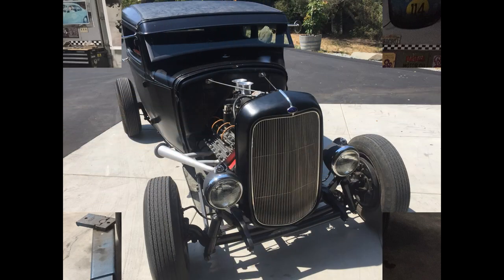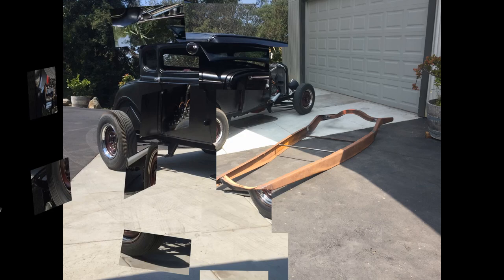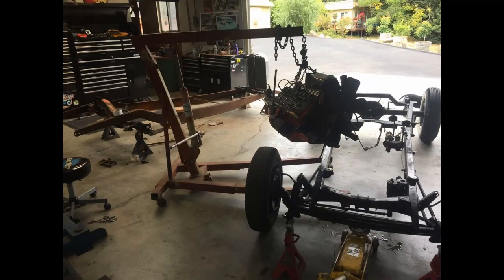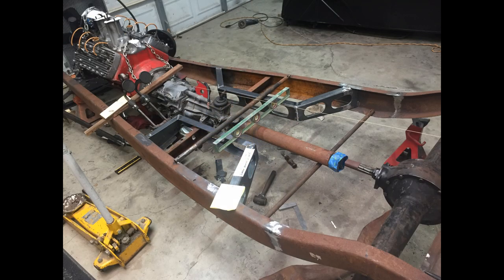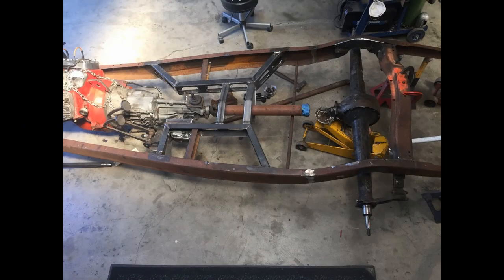Anyway, here's my car again. I built a set of headers for it, put a 32 grill on it, and got it driving decent — but the chassis was still just horrible on it. Then I found a 32 chassis in a hot rod shop hanging in their rafters, so I got to work making the cross members and X-frame and all that for it.